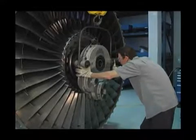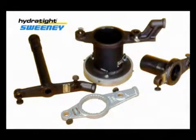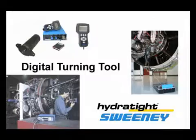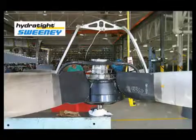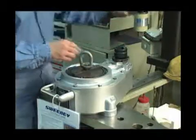Hydrotite Sweeney also offers a variety of aerospace and industrial tools, including turbine engine maintenance tools, turbine engine turning tools, propeller handling tools, as well as torque testers and calibration services.